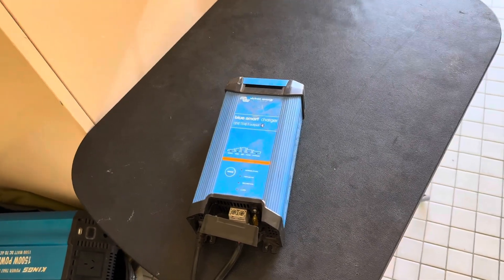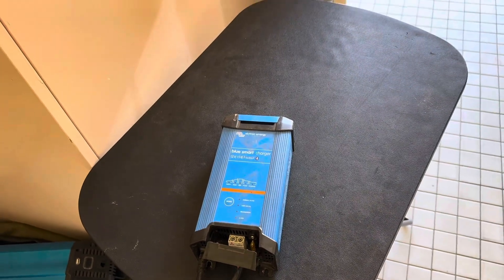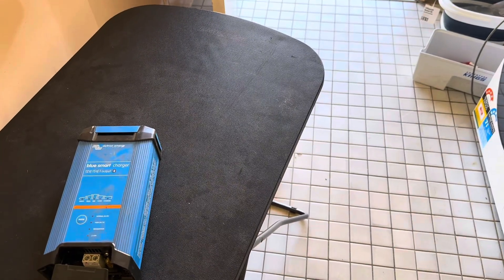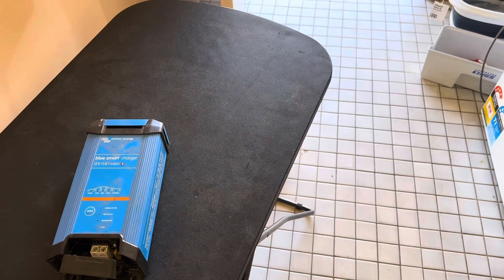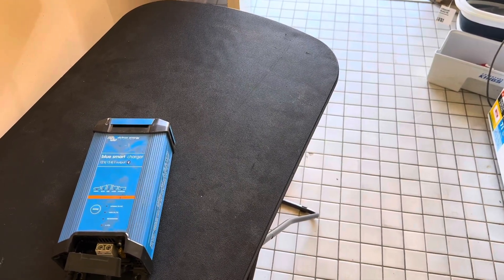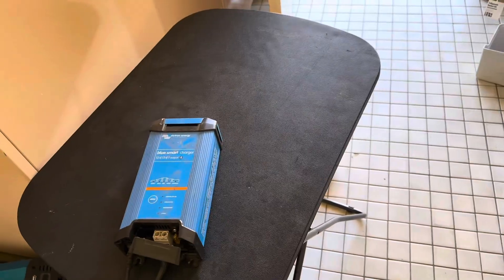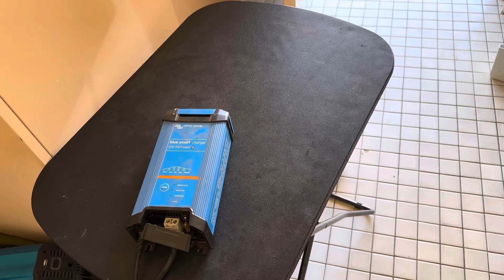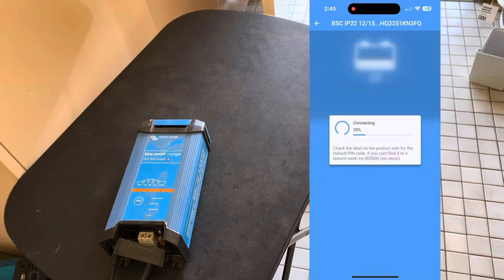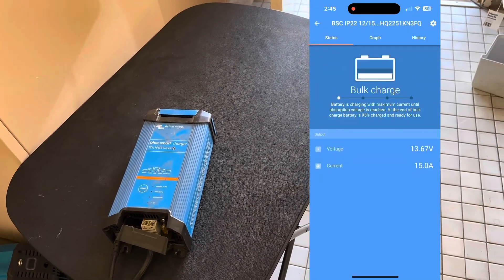So what we'll do is take a screen recording. With this app you have to log in — I think it's four zeros or six zeros, one of the two. It'll find your device and then you find your battery charger. You can then set it to charge mode.